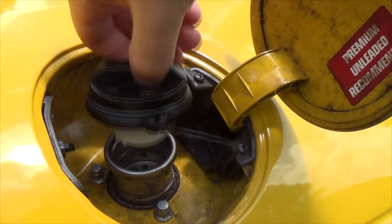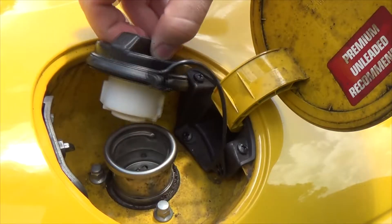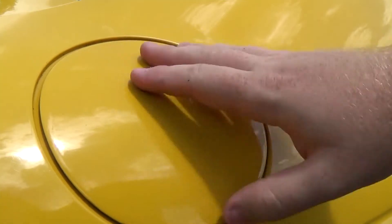Now that we fixed it up, let's see how it fits. It may not look like much on video, but you can really feel the difference in person. No more check engine lights for this car.